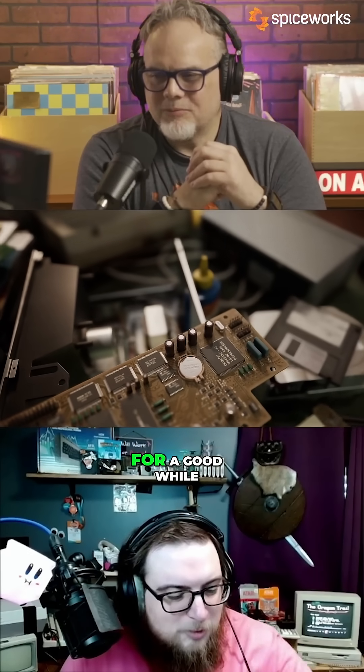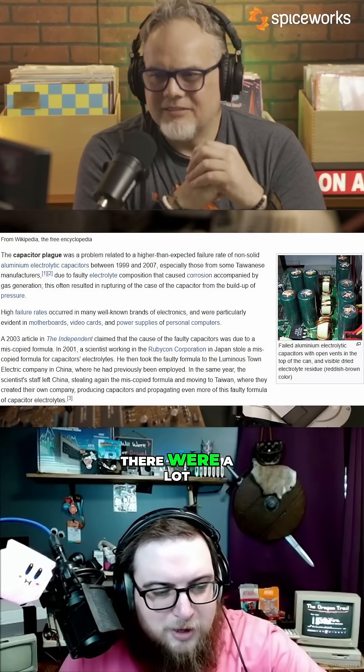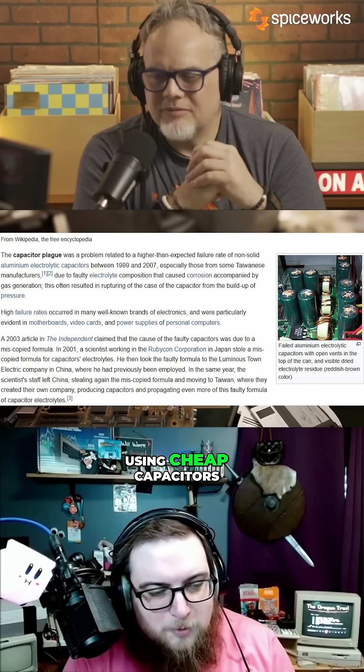What is the capacitor plague? For a good while — I want to say it was like 15 years or so — there were a lot of manufacturers that were using cheap capacitors.